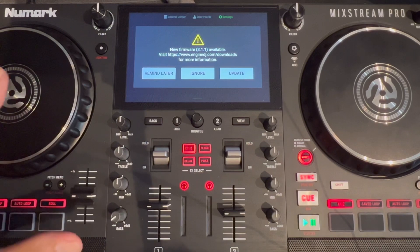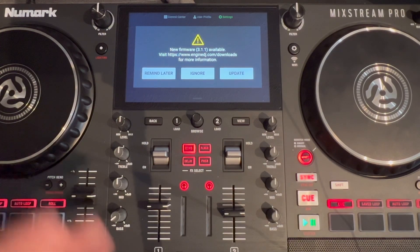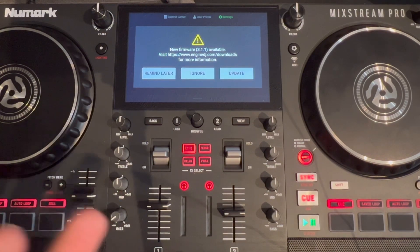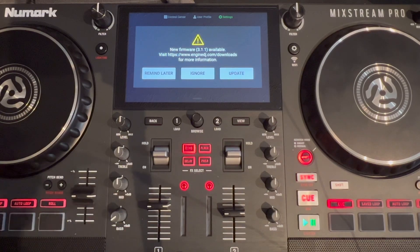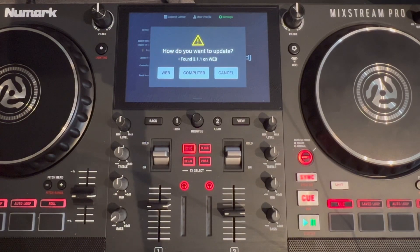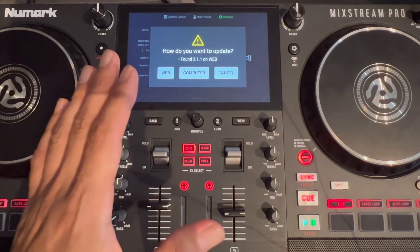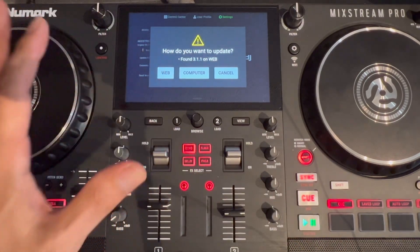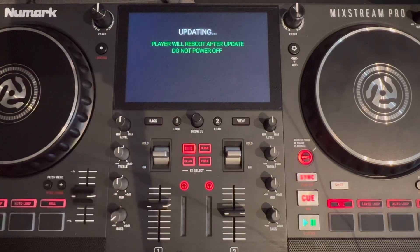We can go ahead and update through the Wi-Fi. My controller is connected to my Wi-Fi at home, so just make sure your controller is connected to your Wi-Fi — all you have to do is sign into it. That's also in the settings under Wi-Fi. We want to do it over the web — we don't want to use the computer, that's a different way of doing it. Doing it over the web is the easiest and fastest way to get this done, so it's going to go ahead and do that update.